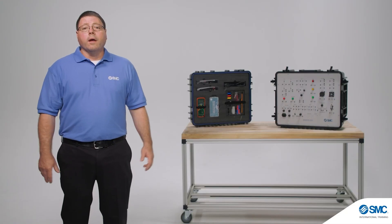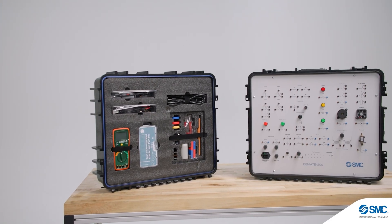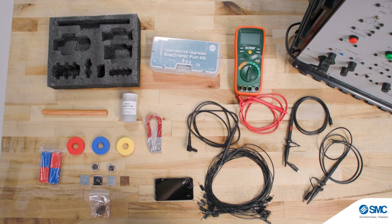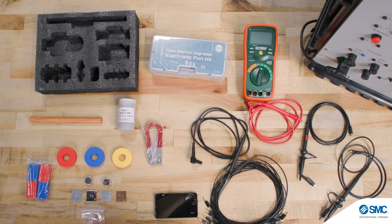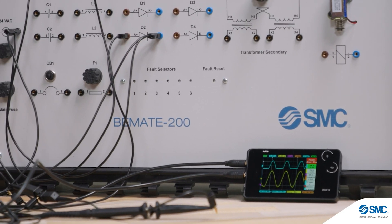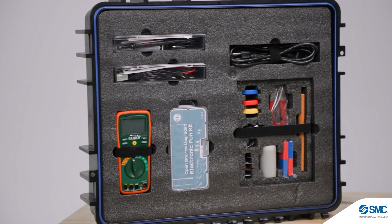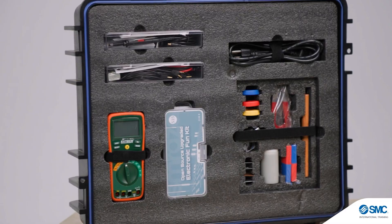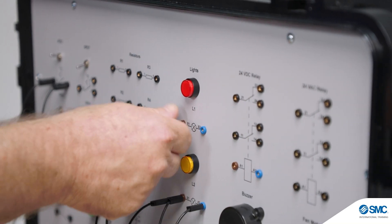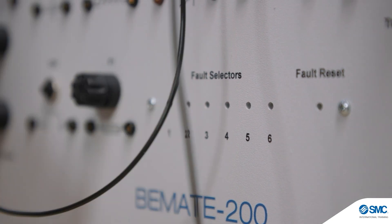Let's take a look at the key features and functions for the BeMate 200. It is available in mobile suitcase or tabletop form factor. All of the components required for the exercises are included with the system: a digital multimeter, two-channel handheld digital oscilloscope, breadboard kit, and electromagnetism kit. Storage for all components is integrated into the system. Connections and circuits can be developed quickly using banana jack connections, and it includes fault insertion capability for the development of troubleshooting skills.